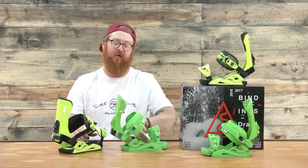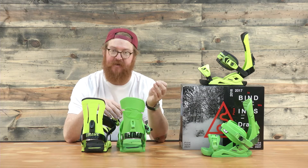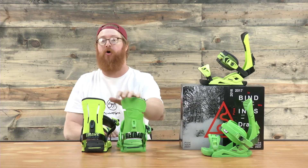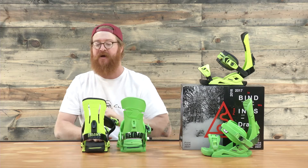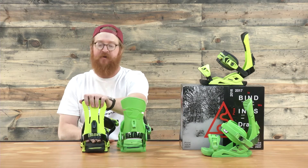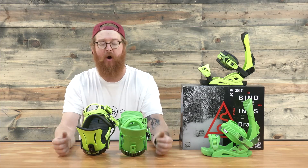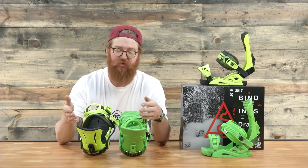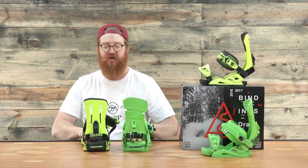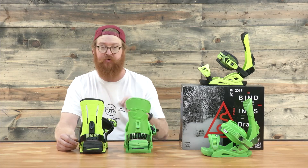The biggest differences are the high backs and the ankle straps. The Reload has a Spade, which is an asymmetrical style of shaping, with a little more support along the top side and a little softer overall. The Supersport has the Prime high back, which has a nice center spine plus additional pieces on the sides that keep it a bit more torsionally rigid. Both high backs have a slight cupping to them, with more support on the medial side than the lateral side — which is unique, since most bindings have support on the lateral, outer side.